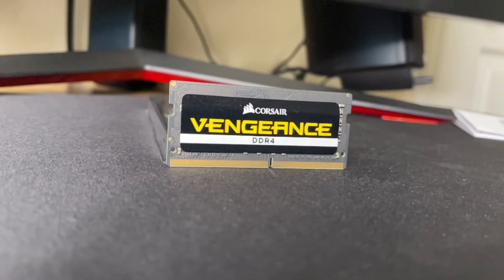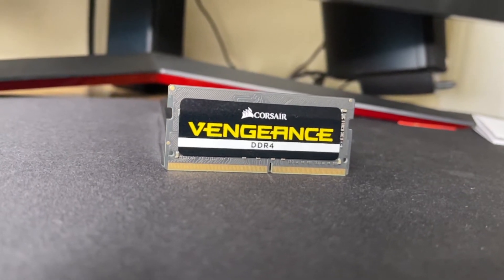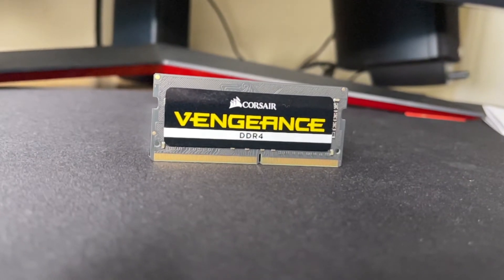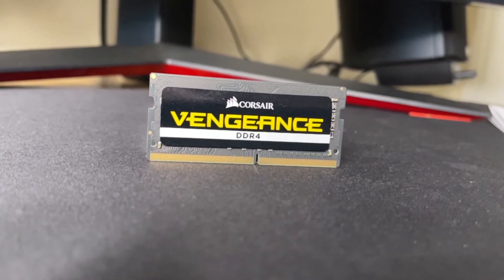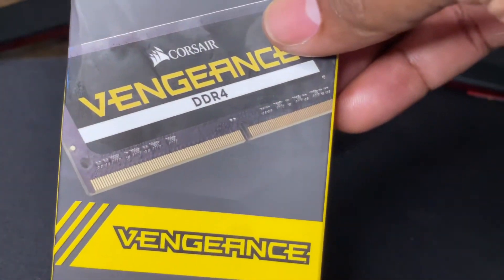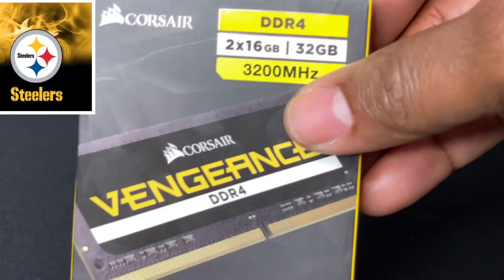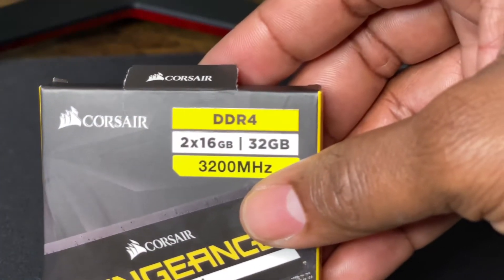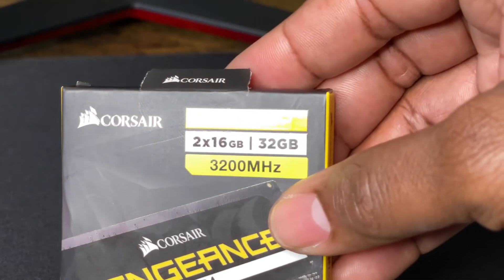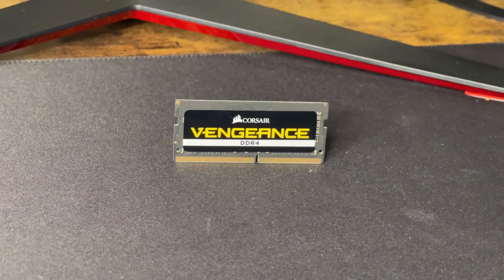The Corsair Vengeance is a RAM I've been looking at for a while and I decided I'm going to give it a try. I can't wait to put it to the test inside my PC. I like the package it comes in — it comes in a beautiful black and yellow box. It's a DDR4 with two 16GBs, totaling 32GB of RAM, with speeds up to 3200.